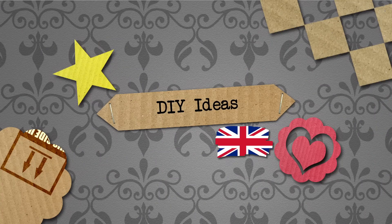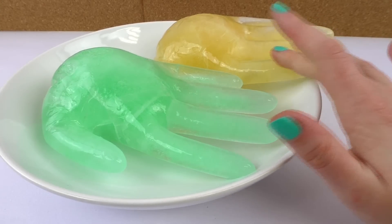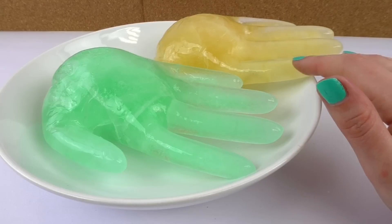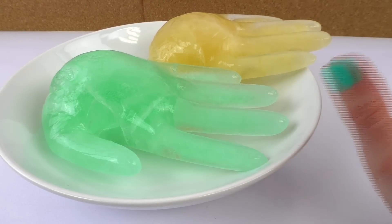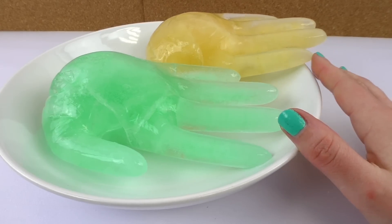Hello, welcome to DIY It Is. Today we have another video for you and I'm going to show you how to make these really cool hands. They're made out of ice. I've got some yellow color here, a yellow-brown colorish, and a bright green color. What we've used for this is basically just water and coloring. It's very simple to make but they look really really cool.